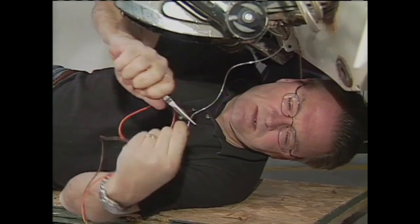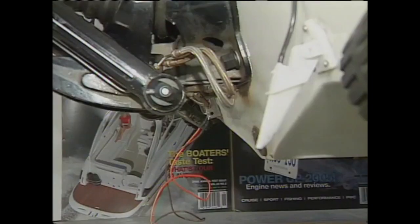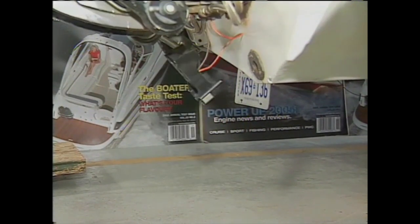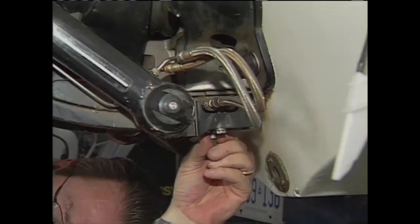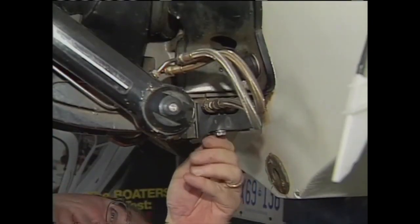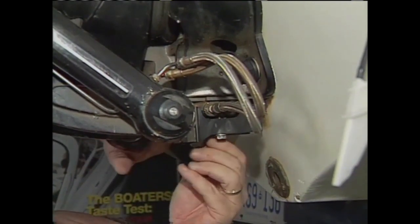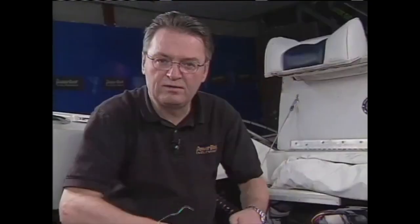Once the plug is out, feed a length of mechanics wire through the hole in the block and pass it through the cavity below the exhaust assembly into the bilge. Attach the MerCathode wiring to the fish wire and pull the wires into the bilge and engine compartment, pulling the MerCathode system's electrode into position. The electrode is then bolted in place on the hydraulic block snugly, using the supplied O-ring to create a waterproof seal.